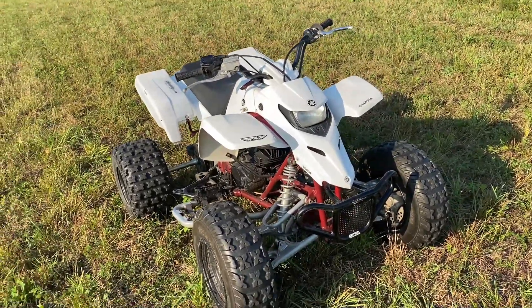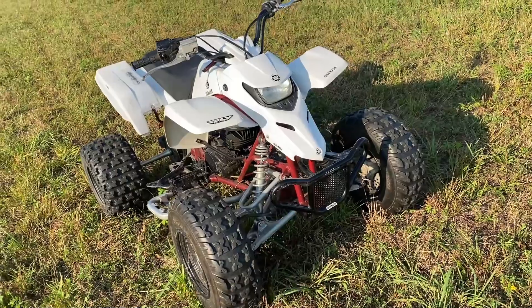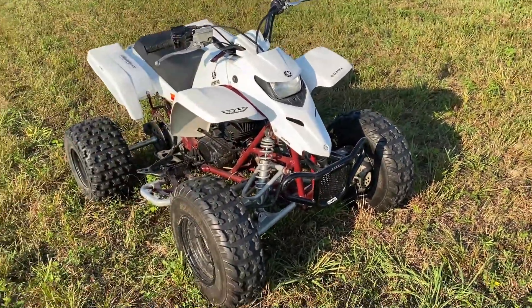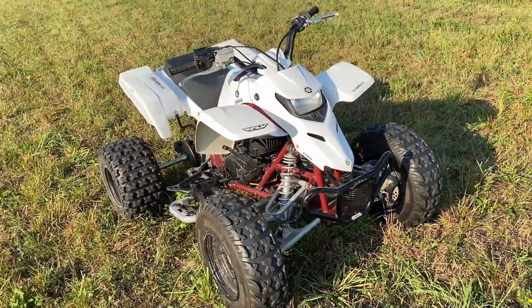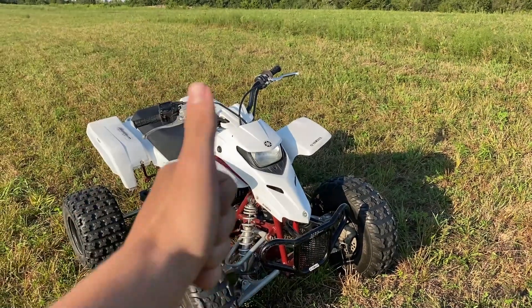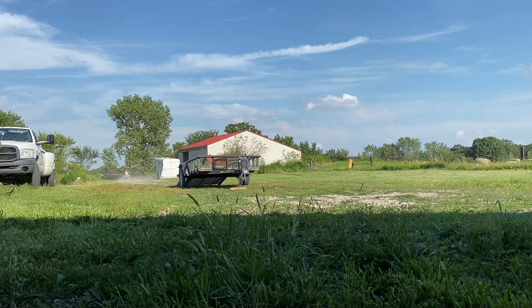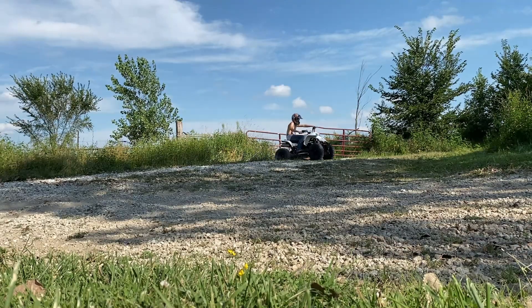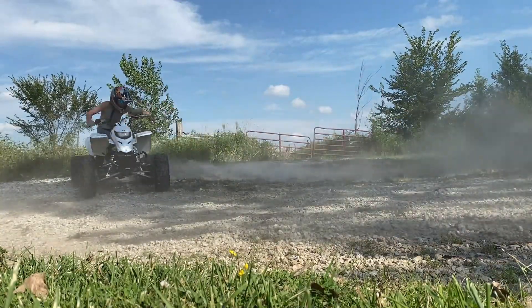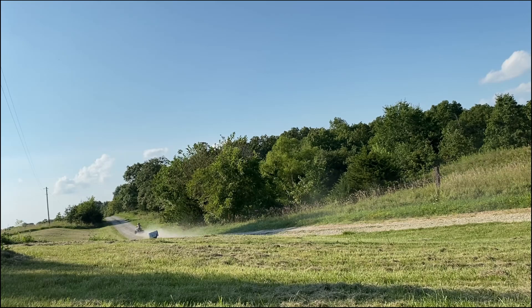Anyway, I've just been blabbing — this thing's a beast. Let's hop straight into the content I have for you guys today. It's not much, but way better and more proper GoPro footage of me riding is coming soon. Without further ado, let's hop straight into me ripping around the Yamaha Blaster. Hope you guys enjoy — leave a like if you do, and I'll catch you guys at the footage!